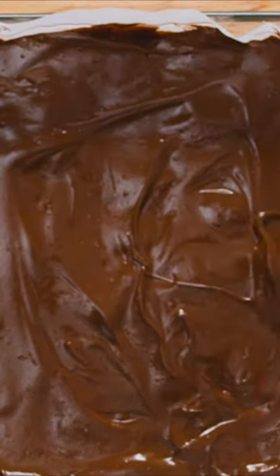Finally, return to the fridge for 1-2 hours, then slice into squares and enjoy. Which country's version should we try next?